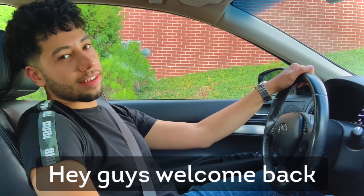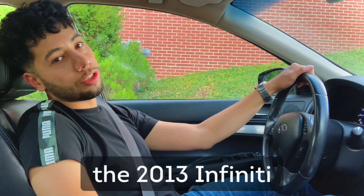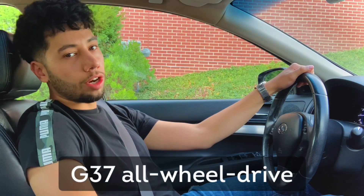Hey guys, welcome back, and in this video we're reviewing the 2013 Infiniti G37 all-wheel drive.